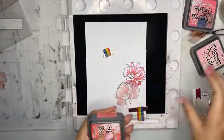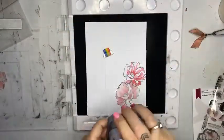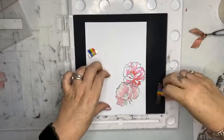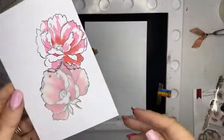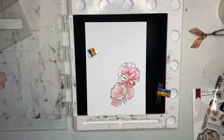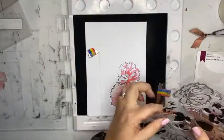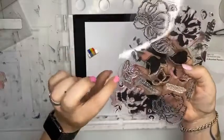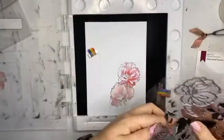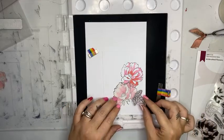Lids on. So that's using Festive Berries, Kitsch Flamingo, and Picked Raspberry in Distress Oxides with a little Black Soot — I'll bring that up to camera to show you. So you can see that I've got the mask there — a post-it note would do exactly the same thing. What I would like to do next is add some leaves, starting with C1. The glare is horrible but there is a number on it — trust me on that one.